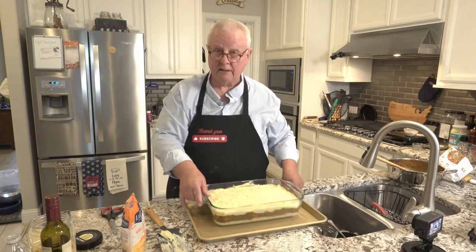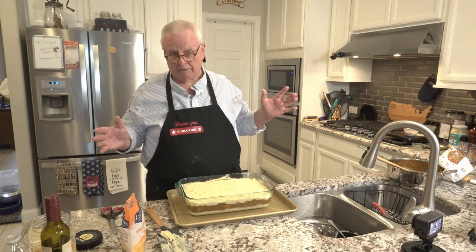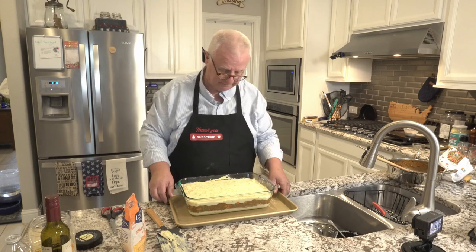I'll put all this on a baking sheet just in case it goes over the edges. I'll put that in for a total of about 20 to 25 minutes, but I'm going to pull it out after about 15 minutes and add some more cheddar cheese to it.